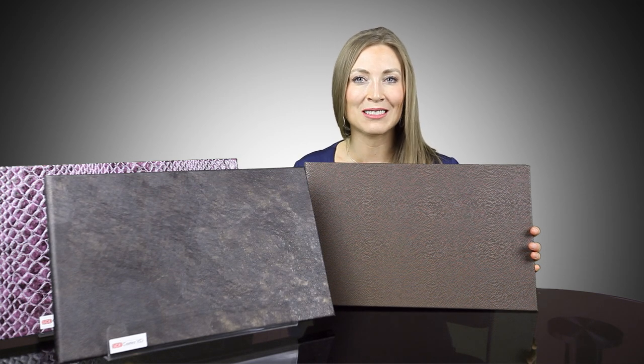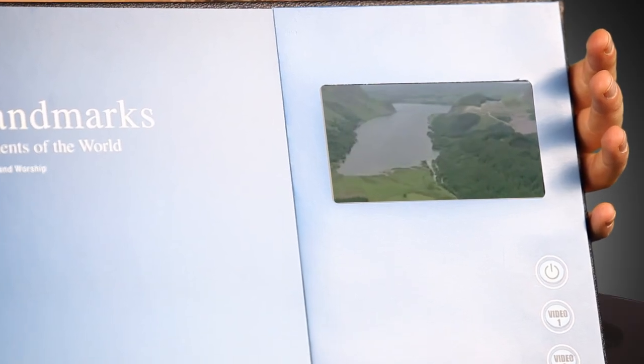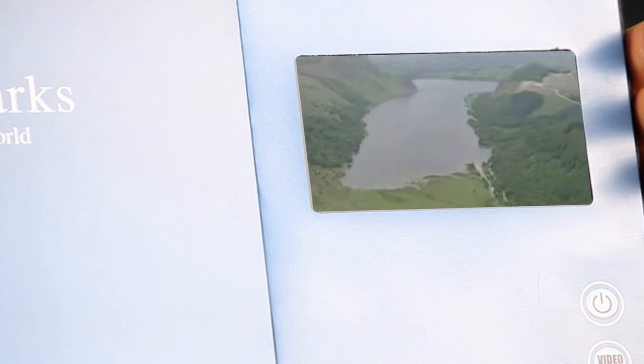Of course, Sidecaster HD is also great for commemorating special events with photos, text, and videos. Sidecaster HD equals big images and big videos for the ultimate multi-sensory experience.